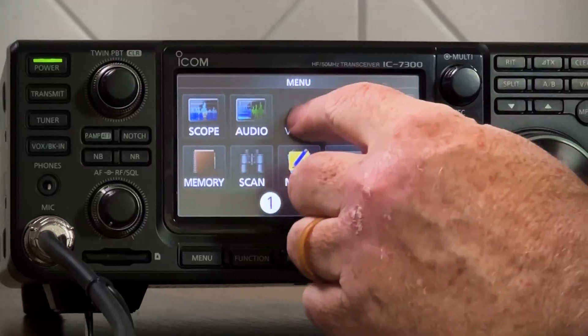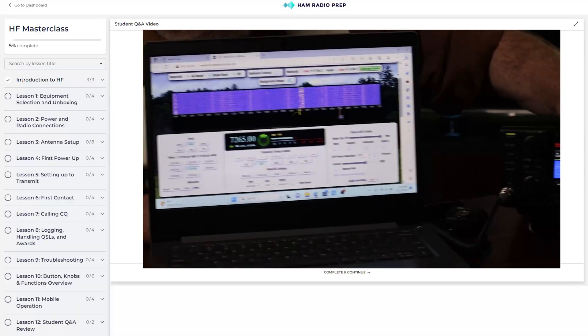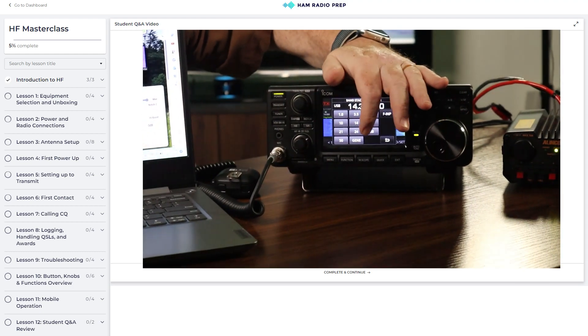With everything connected up, you should be ready to go. On our ICOM, we can use the Voice TX recorder by selecting Menu and Voice to record a clip and see how we sound. Adjust the mic gain if you want louder or softer. If you don't have that option, try testing with a Web SDR to listen to yourself over the air. We go through that complete process in the HF Masterclass.